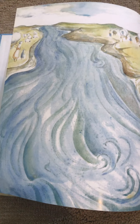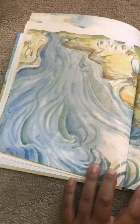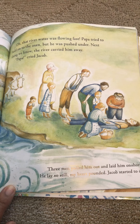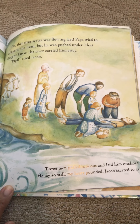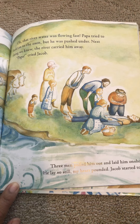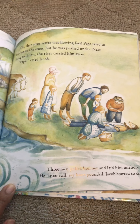Oh, that looks beautiful. Look how wide that is. I wonder if they're going to have to cross. Oh no — did something happen? Do you think he'll be okay? What do you think happened?